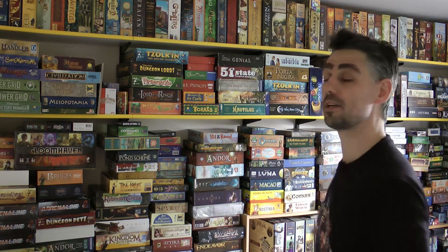Hi, my name is Paul Grogan and welcome to a very special gaming rules video where I basically renovate my games room. About eight years ago when we moved into this house, this was the room that was decided would be the one that would store all of my games.